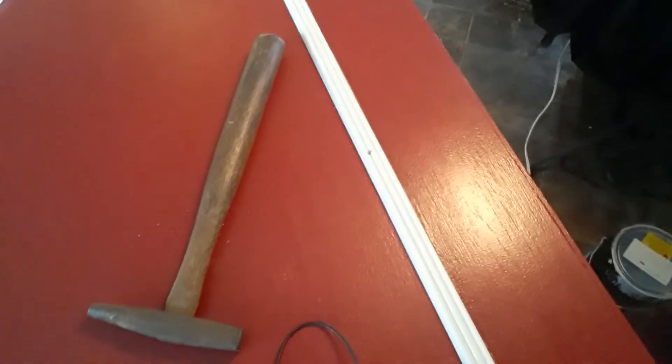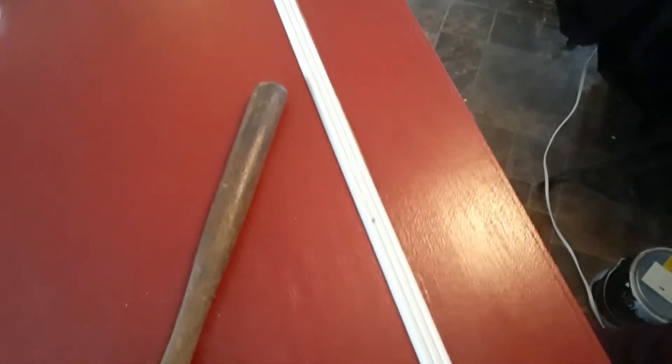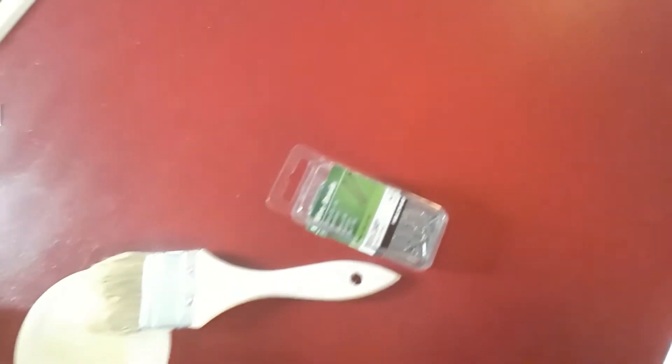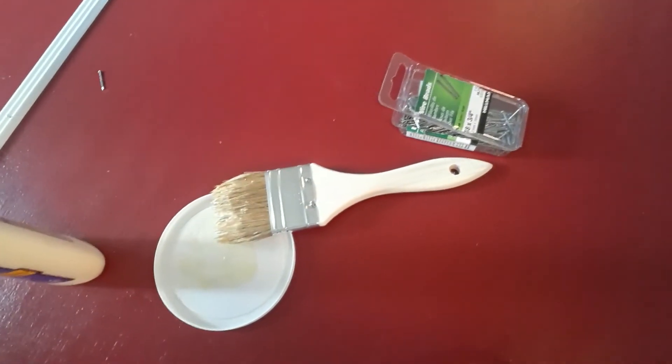My last nail's in place. I'm going to get my nails set and make sure those are nice and flush. As you can see, I've got a couple little places I need to touch up — a couple little doinks that need to be touched up — but once I get that done I will show you my completed project.